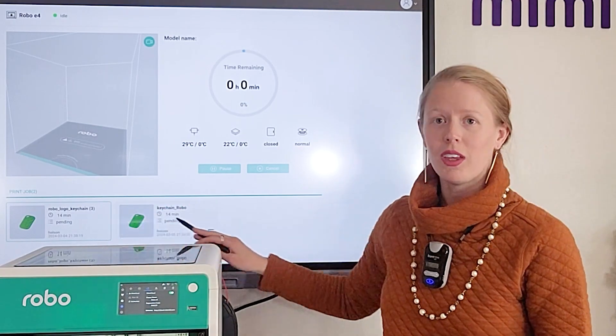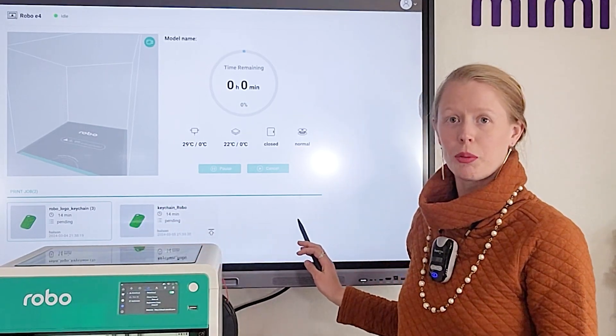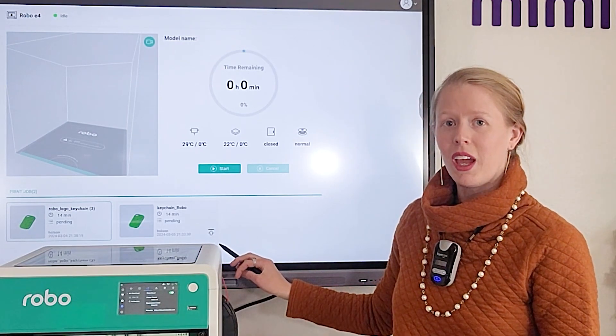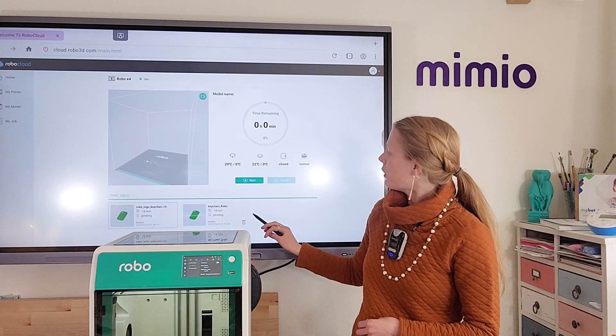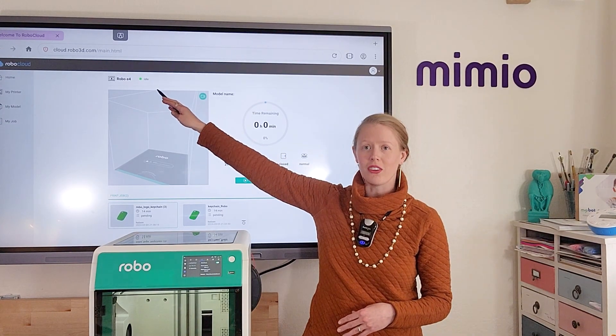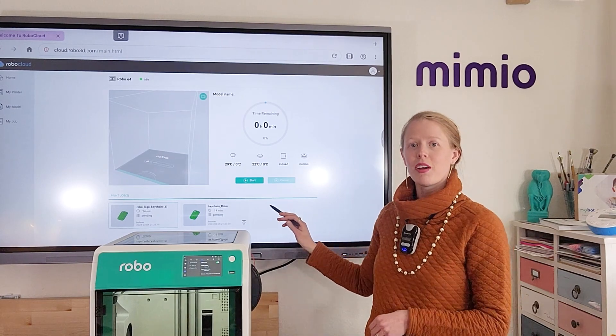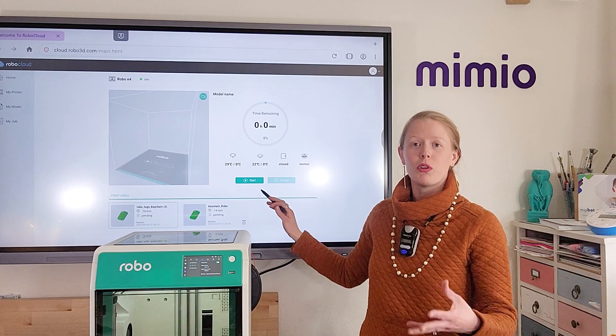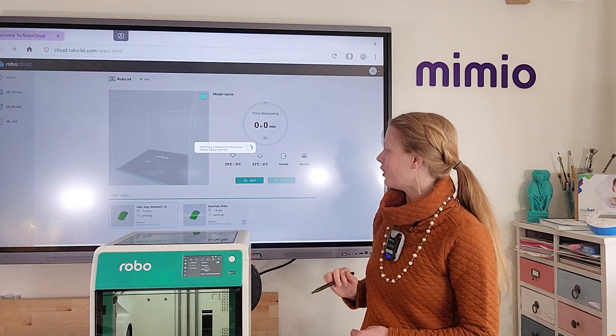From this window, you can see any items that you have in your print queue and can even move them to the front using the arrow with the line on top of it. Your 3D printer should now have switched to idle, and within about five seconds the pause button should switch to a start button, which will actually start the 3D print running on your machine.